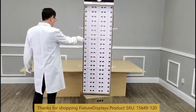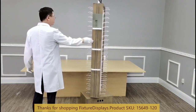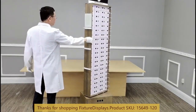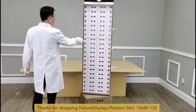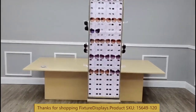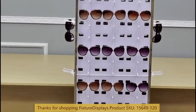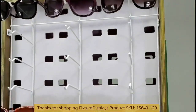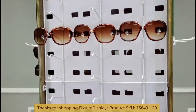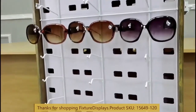If you have any questions, feel free to email us at cs.charliesam.fixturedisplays.com. You can also text us at 630-296-4190. I encourage you to browse FixtureDisplays.com for many other products and services. We pride ourselves on providing the best quality and value products for our customers.